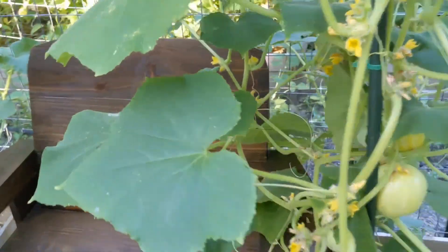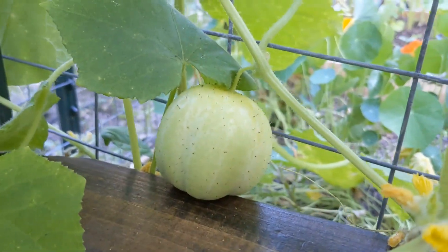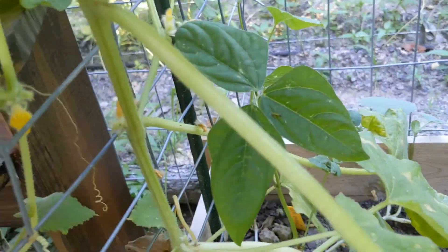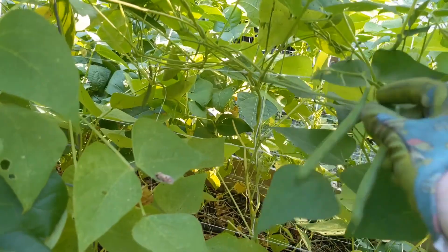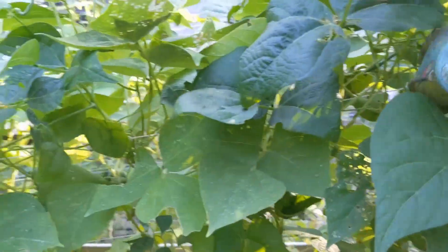I was checking on our lemon cucumbers here and this one has already wedged in and it's growing into the trellis — it's already getting dented here, so I may have to harvest this one. Before I start watering, I know that I already have some green beans to harvest, so I'm going to get these green beans harvested.